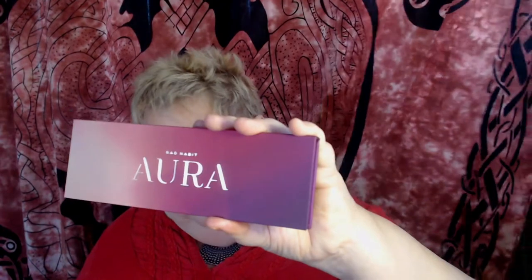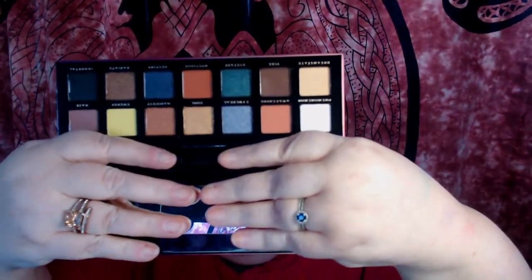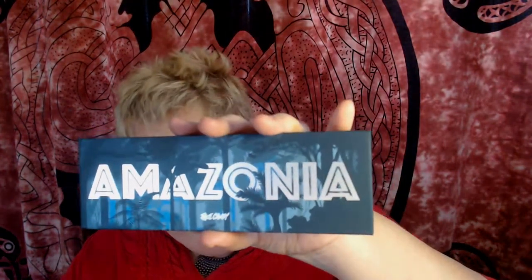I got the Bad Habit Aura palette. I'm going to flip it upside down so I don't blind you with the mirror. That is a pretty thing. It was already on sale, take an extra 50% off — I was a happy woman. The next one I got from there is Face Candy Amazonia, and again I'm going to do the upside down flip so I don't blind you with the mirror.